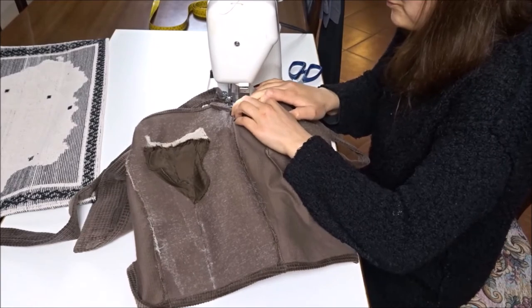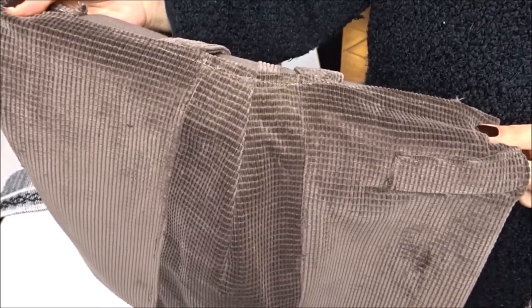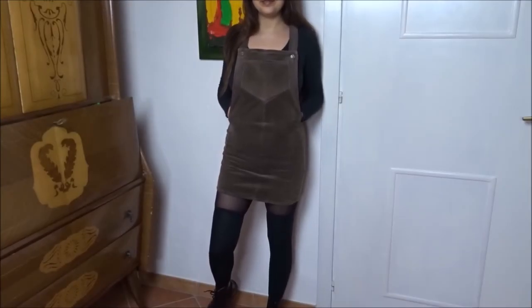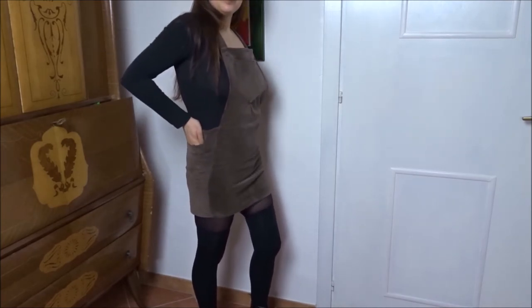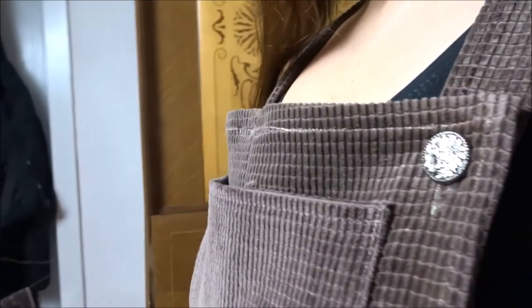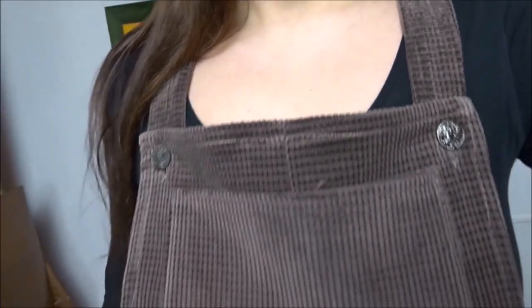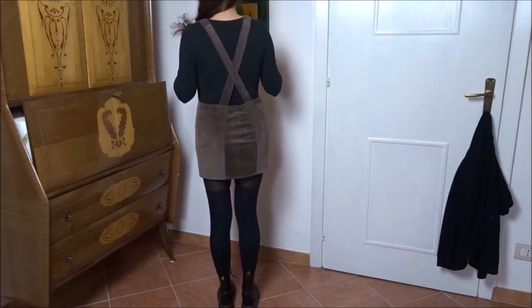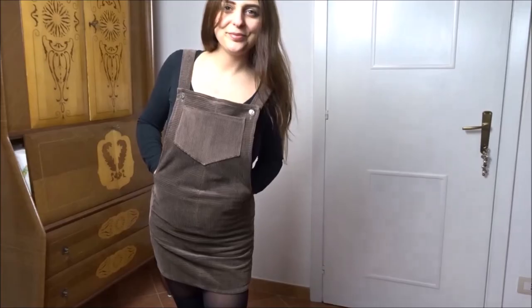Last, I sew the hem along the top edge. This was the before, and here is the final result. Thanks everyone so much for watching — I hope you enjoyed this video and I'll see you at the next project!